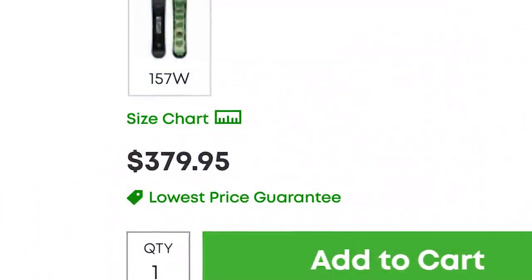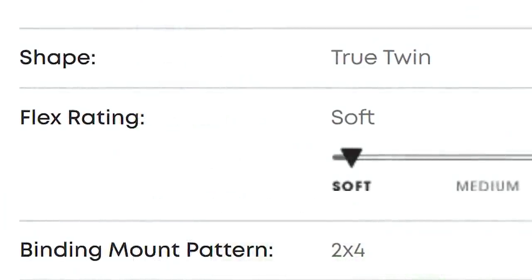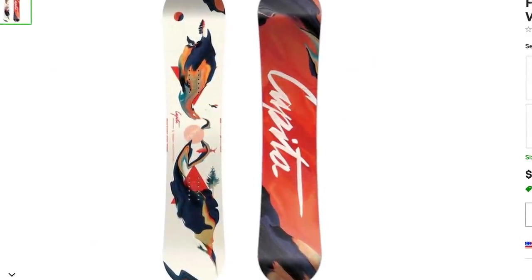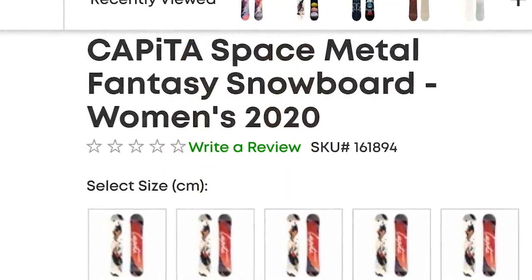It also has all the other beginner characteristics, coming in at a low price and also a soft flex. The women's equivalent is the Capita Space Metal Fantasy.